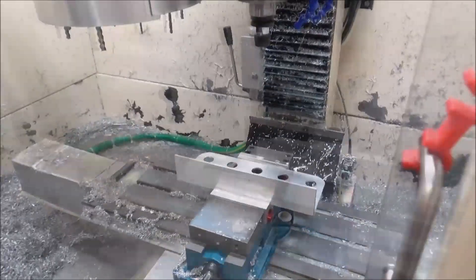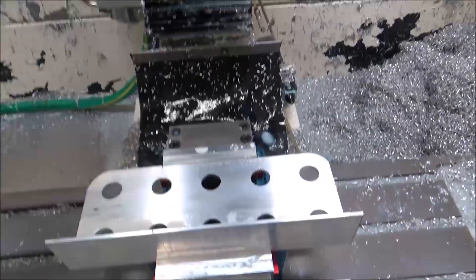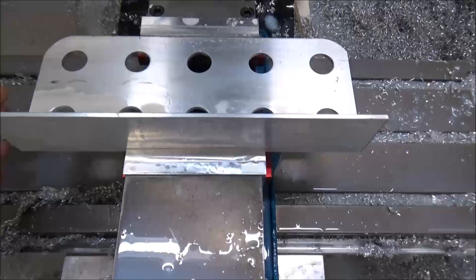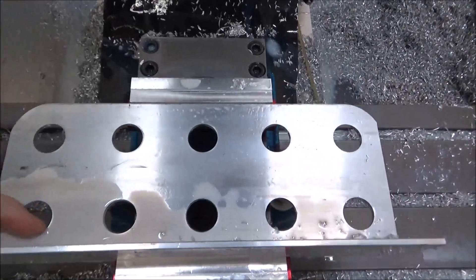All right, pretty quick work of that. Just one little tool change — and I really didn't have to change the tool. I just did that to check out the ATC and try to use it. So we've got our double row.